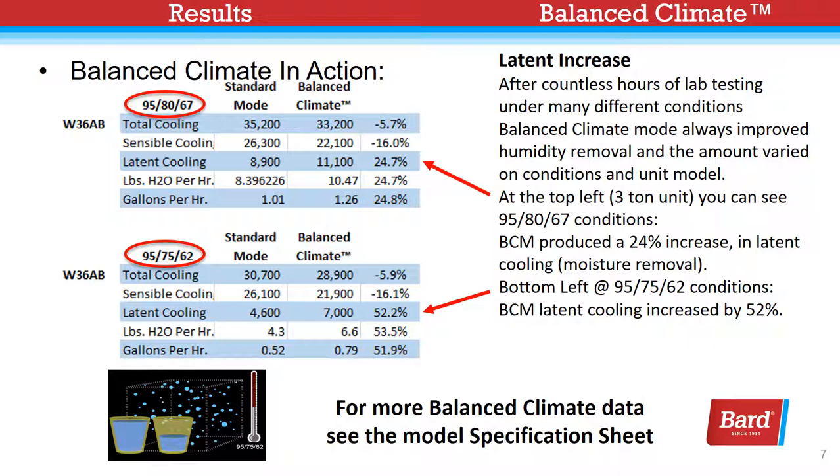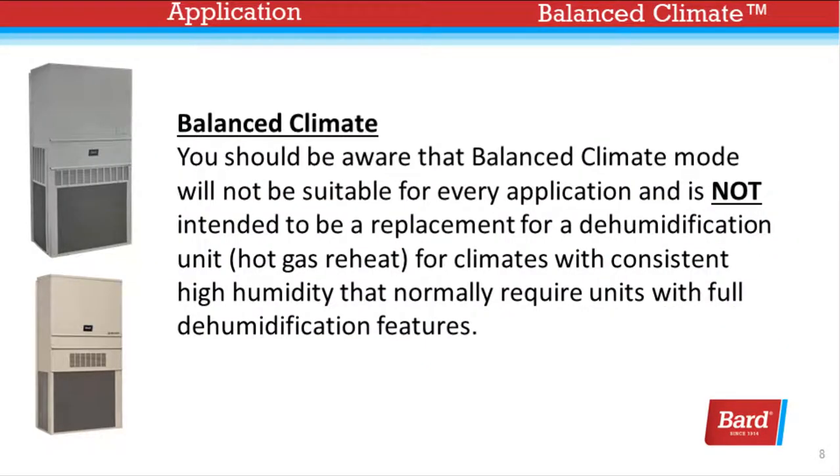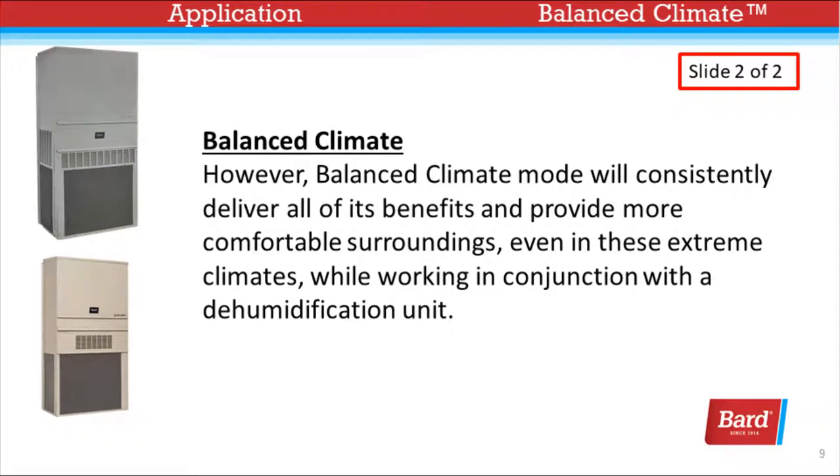At the bottom left, 95-75-62 conditions, Balanced Climate mode latent cooling increased by 52%. For more Balanced Climate data, please see the model specification sheet. You should be aware that Balanced Climate mode will not be suitable for every application and is not intended to be a replacement for a dehumidification unit or hot gas reheat for climates with consistent high humidity that normally require units with full dehumidification features.